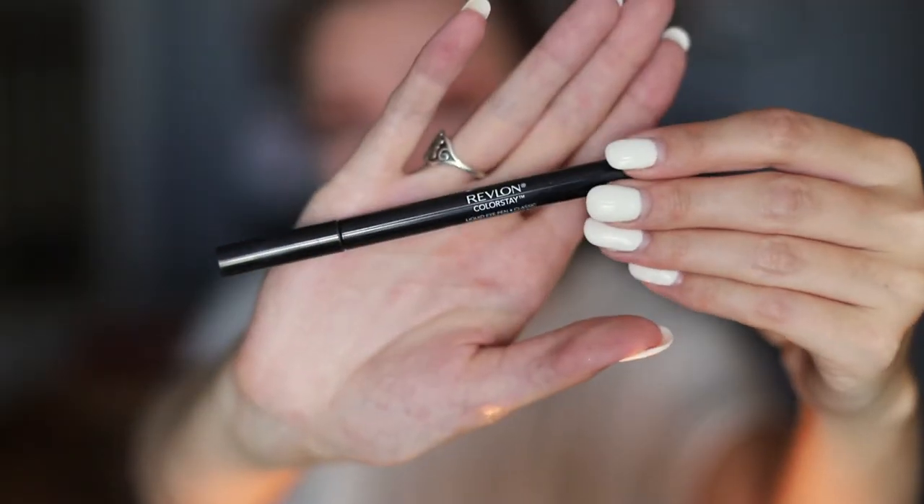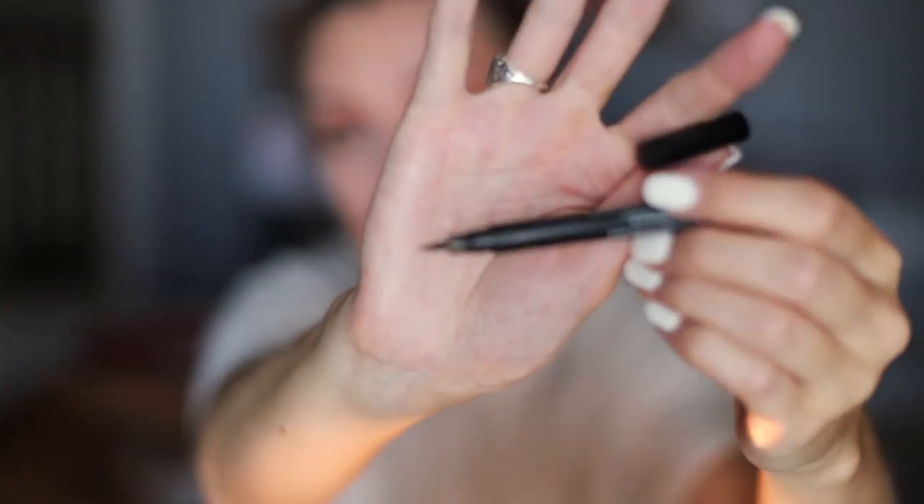For eyeliner I use the Revlon Liquid Eye Pen in black. I've used this legitimately since my sophomore year of high school — that's going on seven years. If they ever discontinue this, I will start a riot.